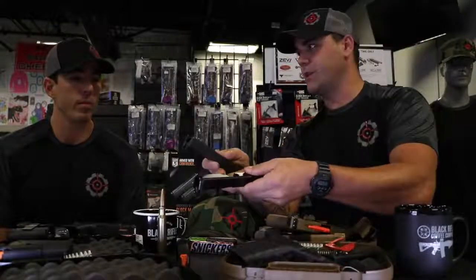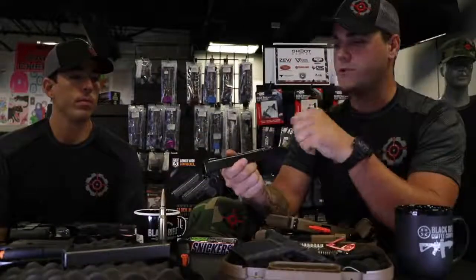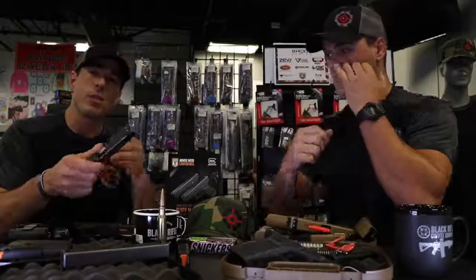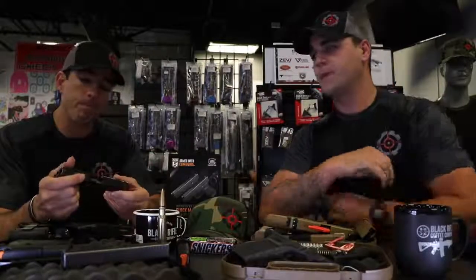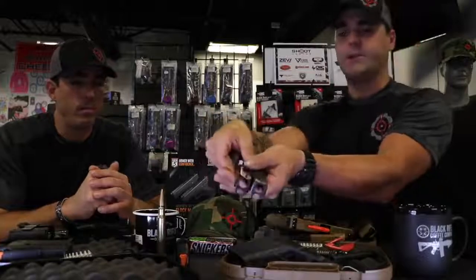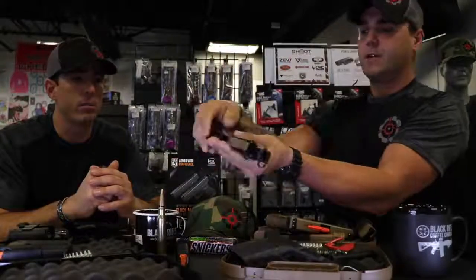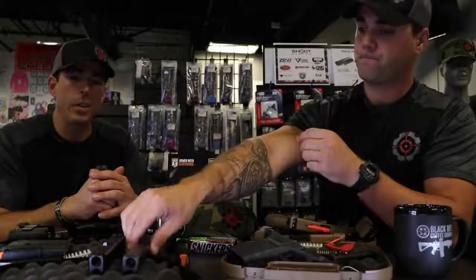With the slides off, you can also see the difference in finishes. The Gen 5 has the DLC finish, which is more heat resistant and more corrosion resistant, and in my opinion just looks a lot better. Some people don't like how slick it is — you can look at it and tell right away it's a higher quality finish than the Gen 3 or Gen 4. If you want more aggressive serrations, you could go to a company like Loki Tactical to have work done on the slide. They've also actually beveled the edges on the Gen 5 slide, which is nice for reholstering and general handling.